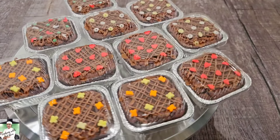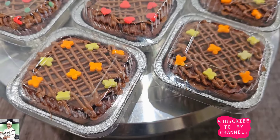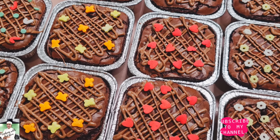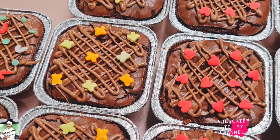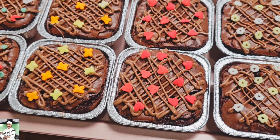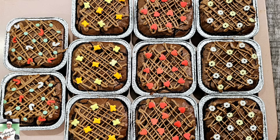Welcome to Cooking with Chef Shani YouTube channel. Today I will show you how to cook with Chef Shani.